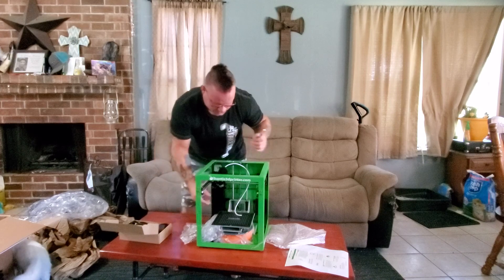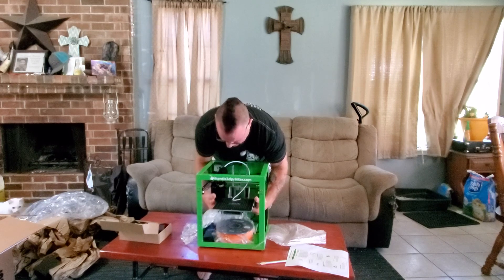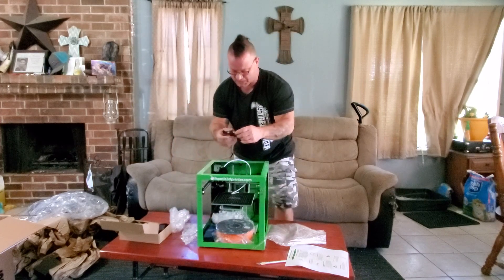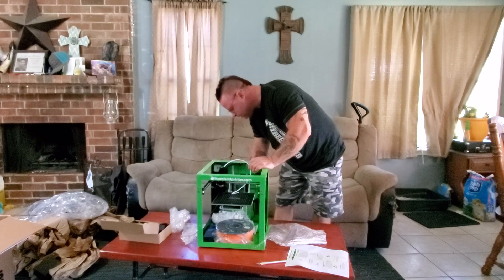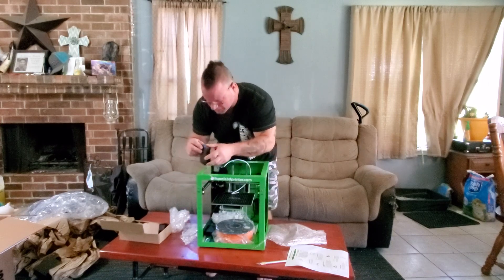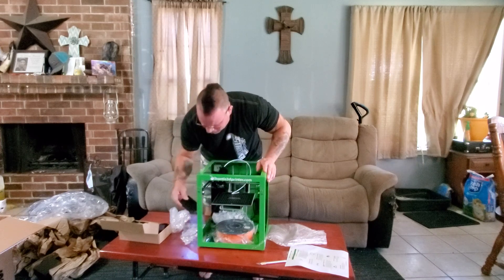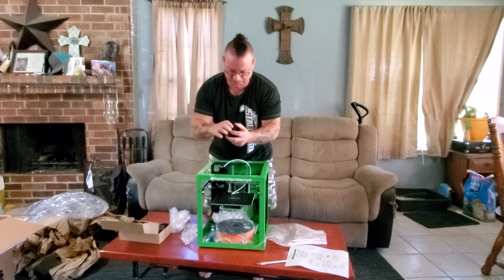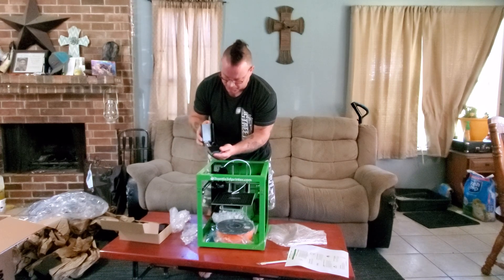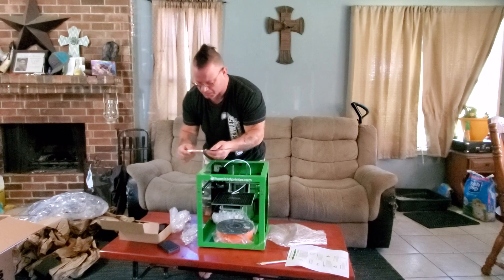Got the power supply. Looks to be packed really well. This is the filament spool holder that it comes with. It also comes with a drip bucket, which goes right in here. It does have a tool case with some tools in it, which is pretty cool — they 3D printed the tool case. A couple of screwdrivers, a couple of Allen wrenches, and a small spatula with a wood handle.